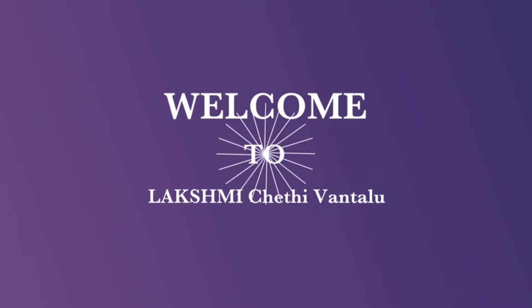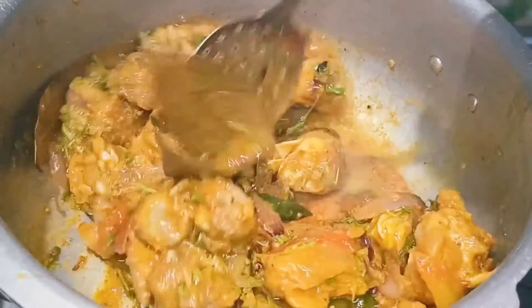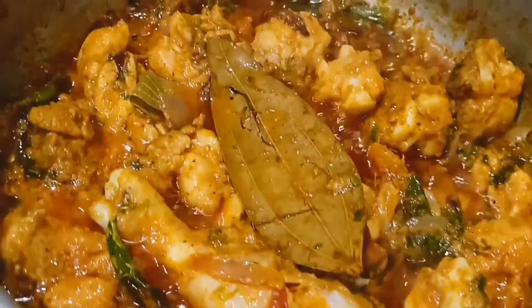Hi, welcome to Lakshmi Chethi Vandalu. Today, I am going to do chicken biryani for 10 minutes.